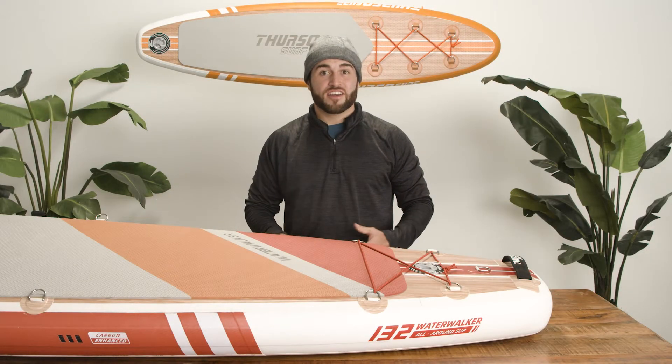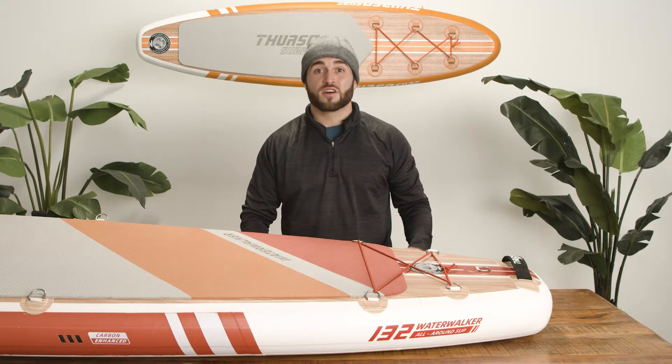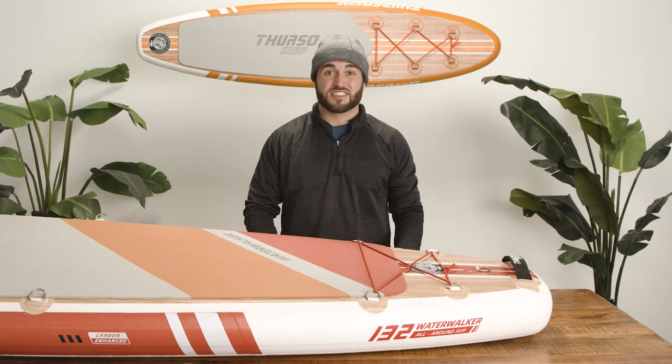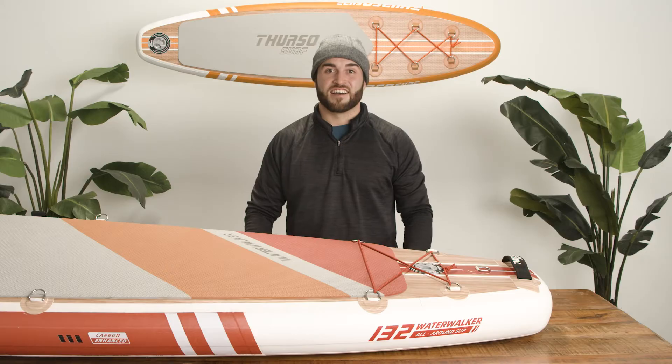If you notice pressure dropping or hear a hissing sound coming from your SUP, don't worry — it's probably just a loose valve. Luckily, that's an easy fix. In this video, we'll cover how to identify a leak, how to tighten a loose valve, and how to remove and clean a valve. Let's dive in.